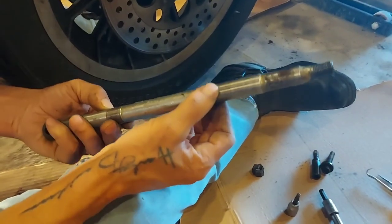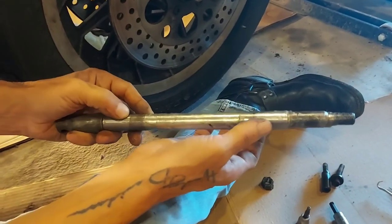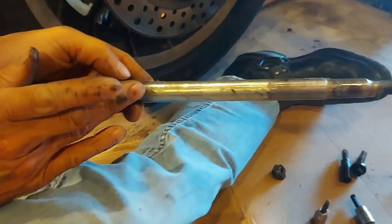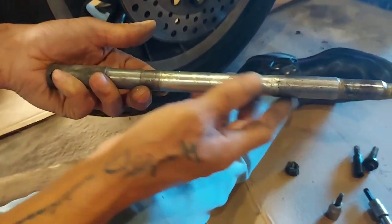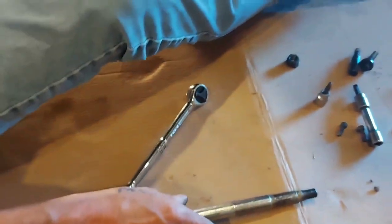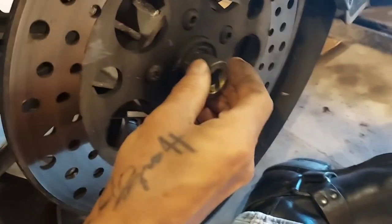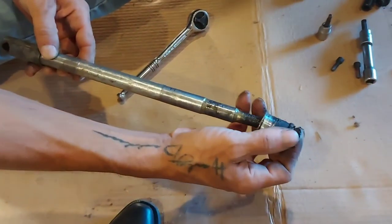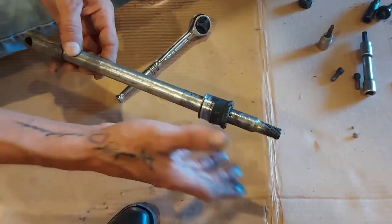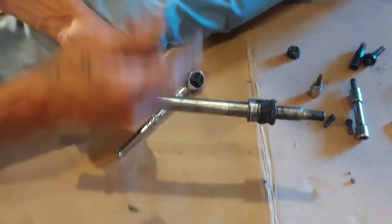We're just going to inspect the axle here. The threads seem good. This is the surface that everything runs on and I don't feel any scoring — it's got some miles on it but that's perfectly reusable. Put that down, and you want to be careful: there are spacers in here and they have to go back in the same spot. So you want to stick them on the axle where they belong as you go — just stack them all up here, it makes it easier when you're putting it back together.